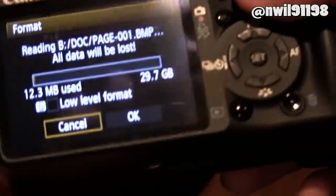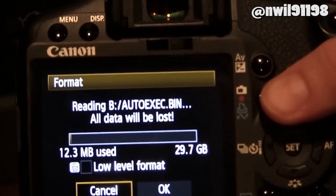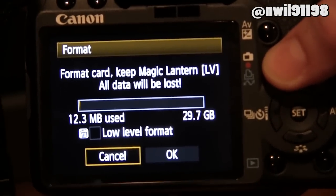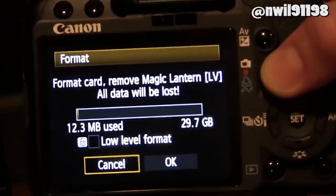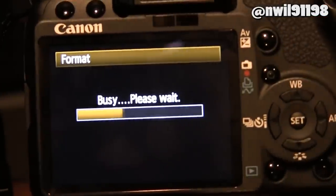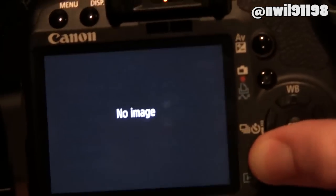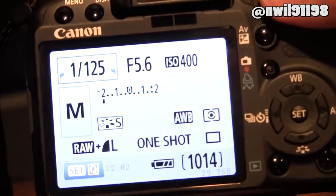Hit your menu button and scroll over to the format option. Once you click on the format option, you'll be able to click your live view button to toggle between erasing Magic Lantern and keeping it when you format your card. If you press the button to delete it, a message will show up, and when you press format, Magic Lantern will be gone.